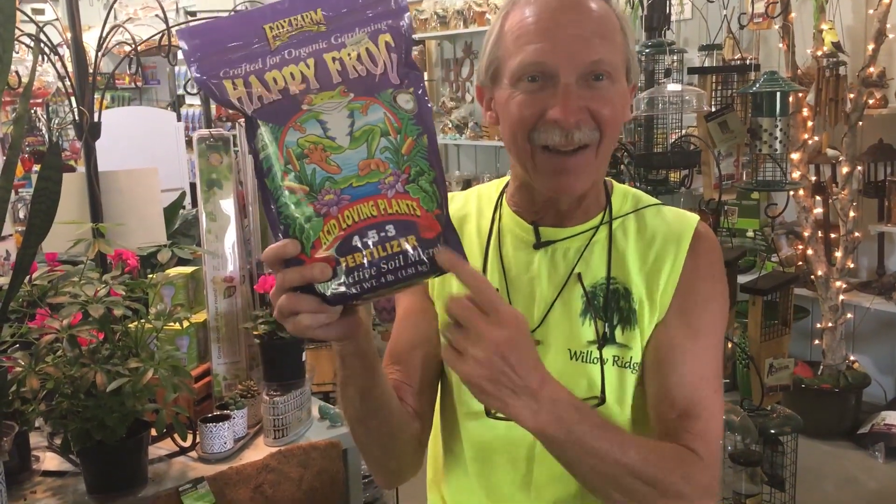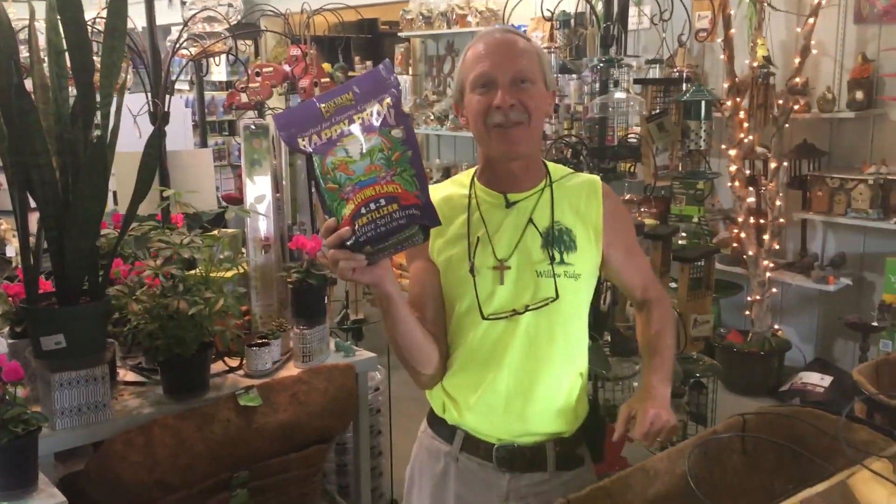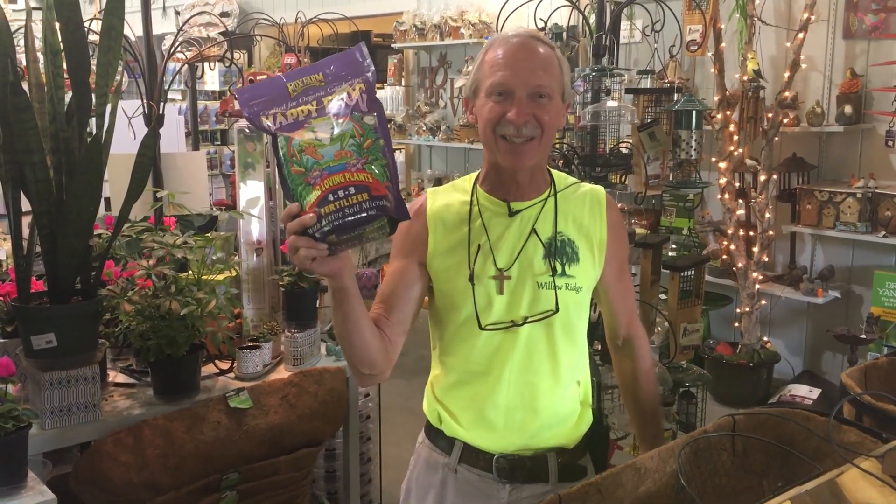Happy Frog Acid Loving Fertilizer for azaleas, camellias, rhododendrons, and all your acid loving plants. This is Greg, your Friendly Garden Guy, saying: get your hands dirty, it's good for you.